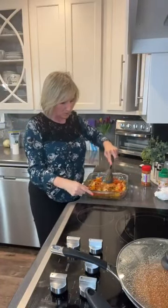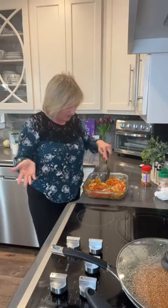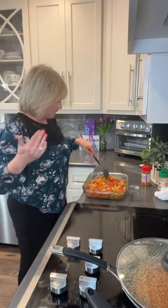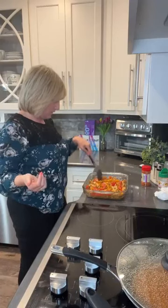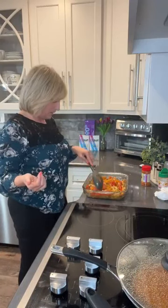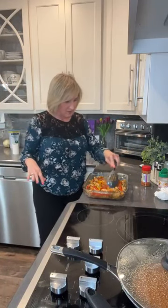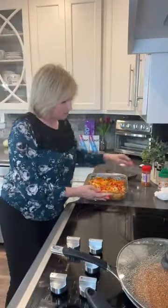Making your own seasoning is so much better for you than using the store-bought ones that are full of sugar. I love McCormick, but honestly when you look at the back of the package there are carbs because there's sugar in it. But if you make your own with cumin, paprika, chili powder, garlic, salt, and pepper, it's almost identical and delicious without all the sugar. Now look how pretty this is — it looks wonderful. I'm going to go ahead and add my cheese to the top.